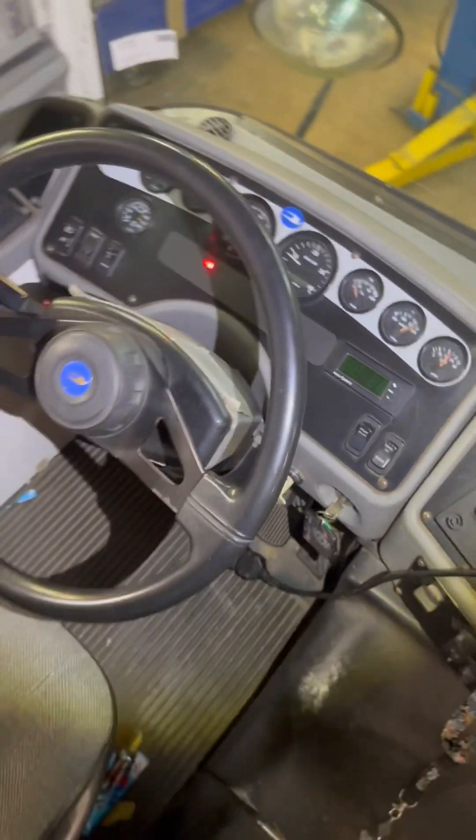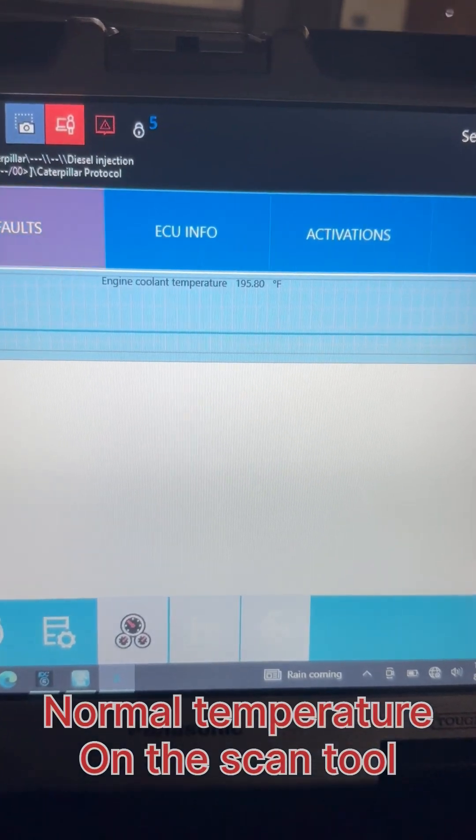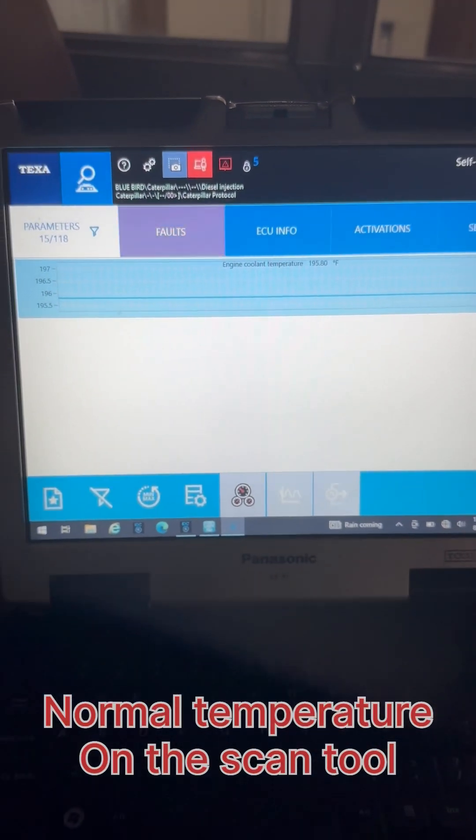I connected the scan tool to the bus. Let's see what temperature we have on the scan tool. So right now we have 195 degrees, which is normal.